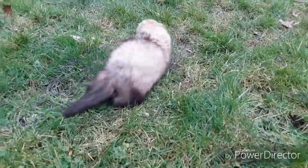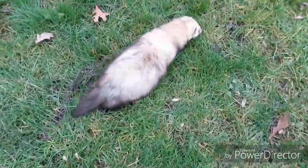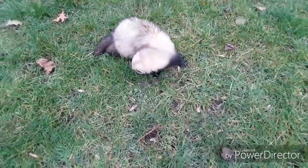Is it your first time on the grass? Do you like it? Do you have lots of room to run around? That's my glove. Do you like getting to run around a bit?